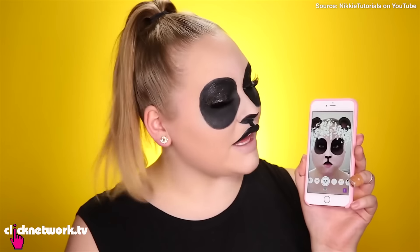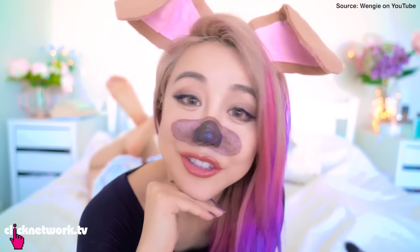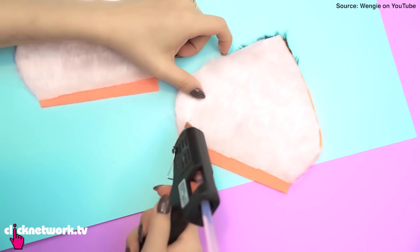I'm gonna be doing the super famous deer filter, and I'll be doing the super popular flower crown filter. Then after we're done, we're gonna go around and ask people if they know what we're supposed to be. There are a lot of makeup DIY tutorials on YouTube on how to achieve that Snapchat filtered look, and we're going to be following this super popular YouTuber called Wenji. She has a tutorial on how to do it, so we'll be following her steps.